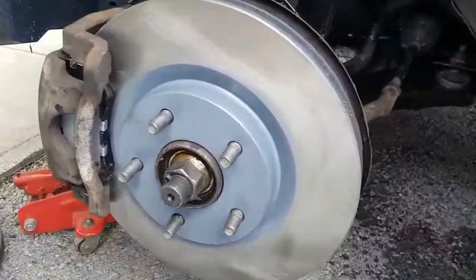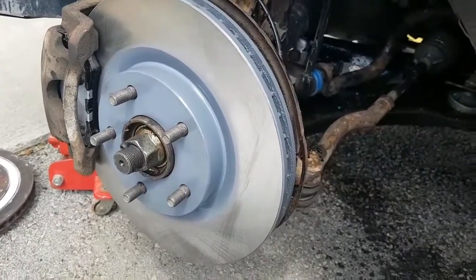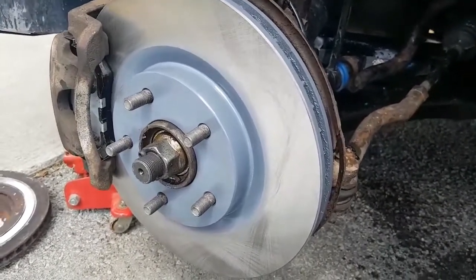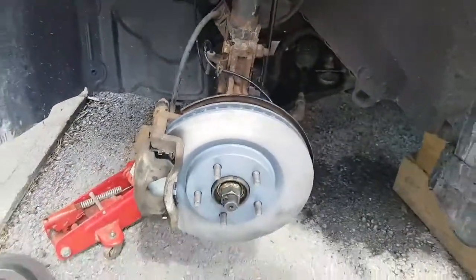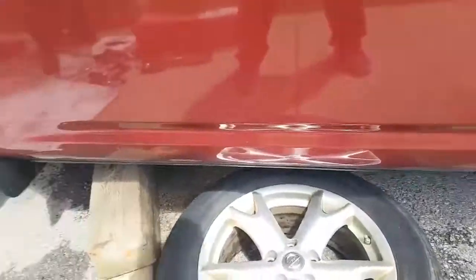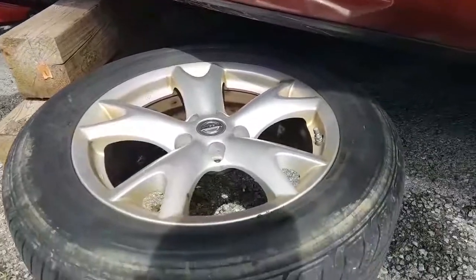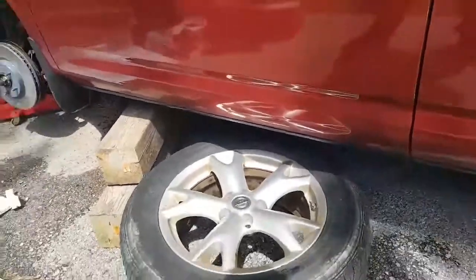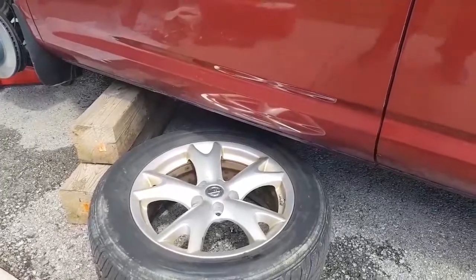And there you have it — there's your front brake and rotor changed on your 2010 Nissan Rogue. Here's a little safety tip: we've got the logs there, but if you don't have those, just stick your tire underneath it. That way if something does happen, you might wreck your rim, but you save your life — it's worth it.